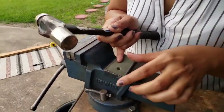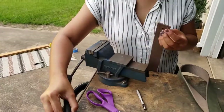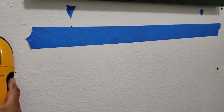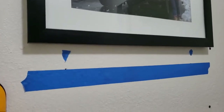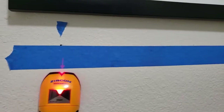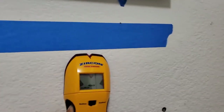And voila, there's a hole! I am back at the wall, and to get a good idea of where I'm going to place the shelf, I'm using a stud finder and marked where I found some studs on both sides.